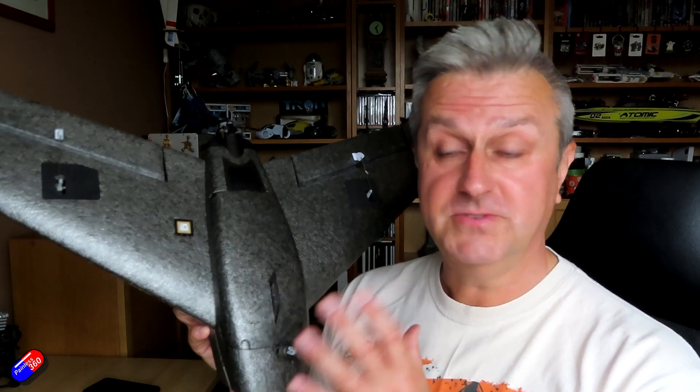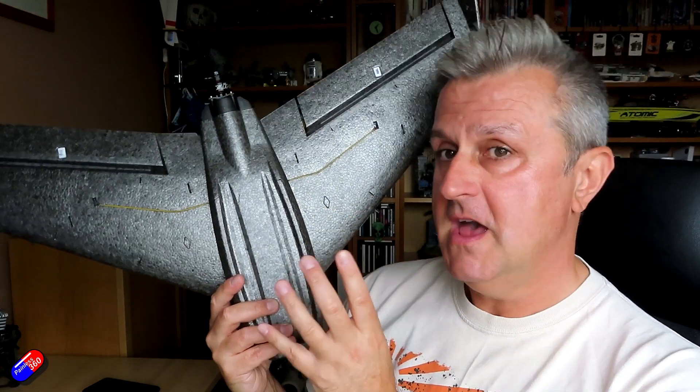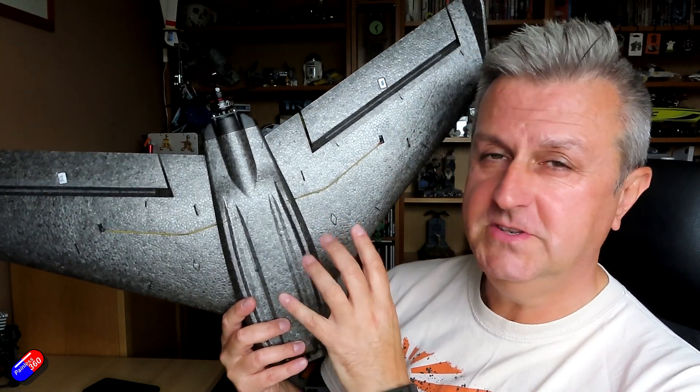Let me quickly talk about setup. Center of gravity is marked on the bottom of the wings with these little diamonds. I'd say that's pretty spot on, but I would be tempted to go in the middle or the back half of those diamonds. Pitch authority has been a little bit of a problem here — we'll talk about that in a second.